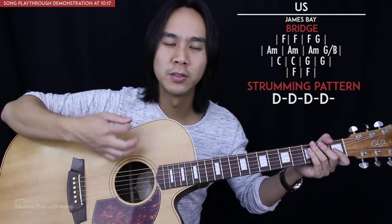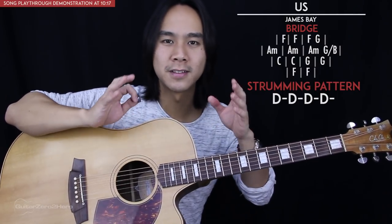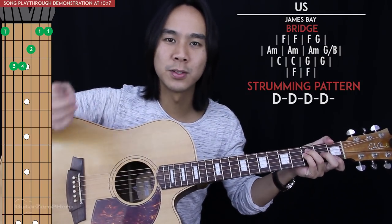Next we get to the bridge and we have four lines of chords. For each chord within a set of brackets you'll play it for one strumming pattern — continuing on with just the four down strums: one and two and. If there are two chords within a set of brackets then you'll just share those four down strums between them. Altogether the bridge will sound like this.